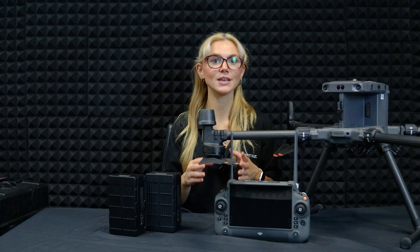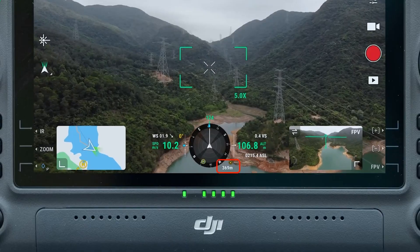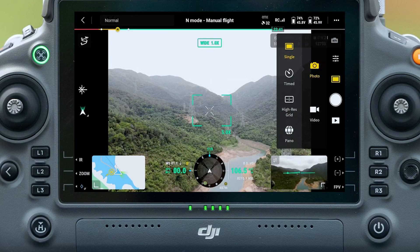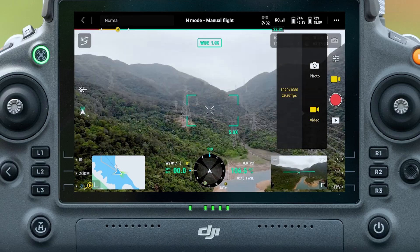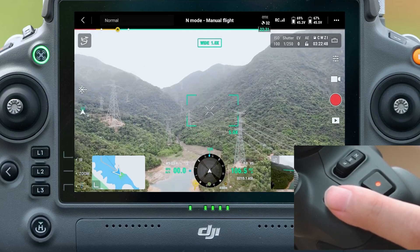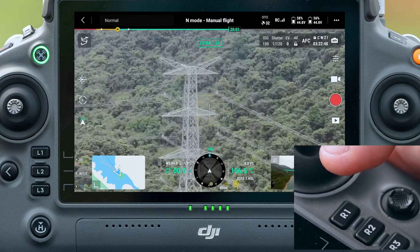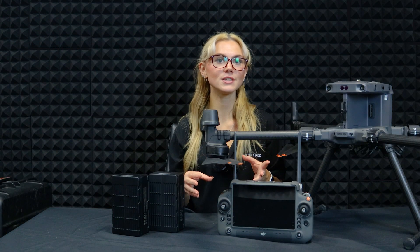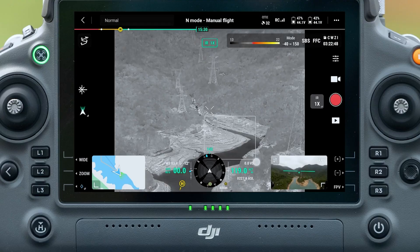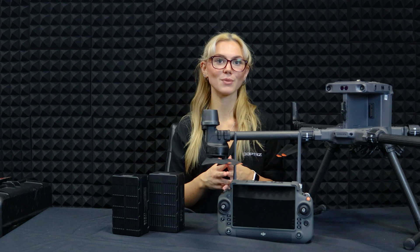On the app screen, you'll see important info like altitude, speed and distance — everything you need for a smooth flight. While flying, you can switch between photo and video modes using the record button. Adjust the camera angles with the dials on the remote, or zoom in and out with the R1 and R2 buttons. Want to measure distances or temperatures? Tap the laser ranging icon or use the spot meter to measure heat on the infrared camera. There are lots of tools to explore.